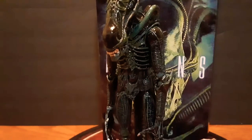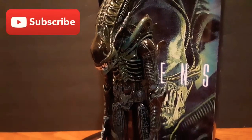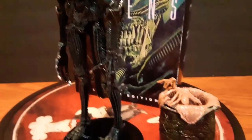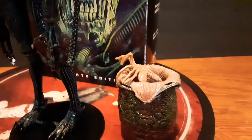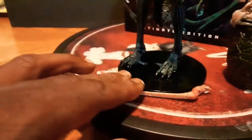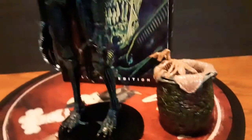This is tough — so much detail. It looks slimy. I got the face hugger and the egg, and I got the chest burster. Man, this is tough.